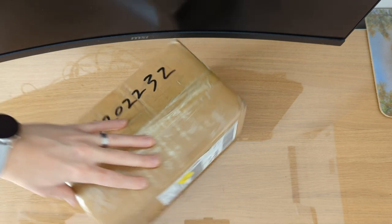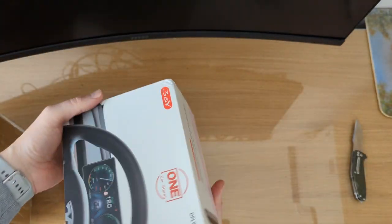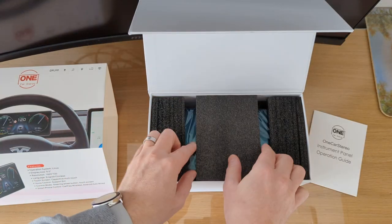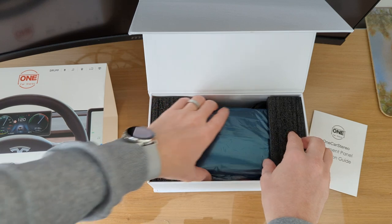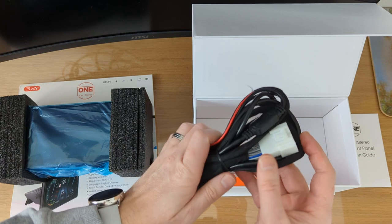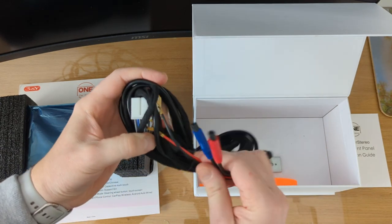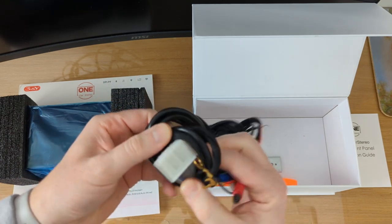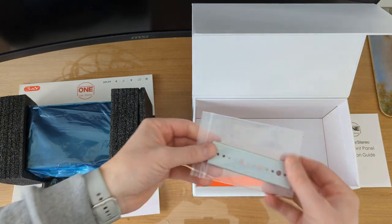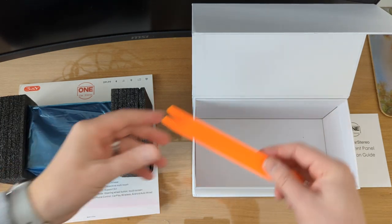Let's take a look inside the box. Under the protection you have the unit itself, and then you have the wiring loom. Just make sure that you order the correct model for your vehicle because there are different types of wiring loom, as I found out. Also in the box you have the bracket for the back of the dashboard which secures the screen in place, and you've got yourself a trim removal tool.